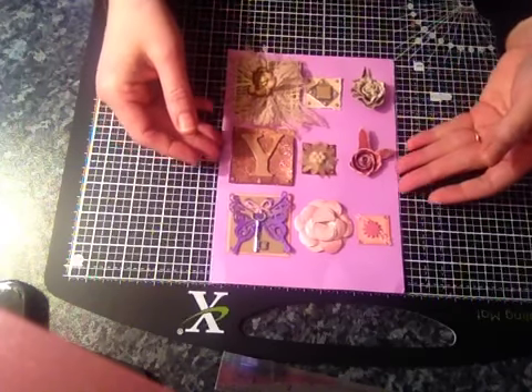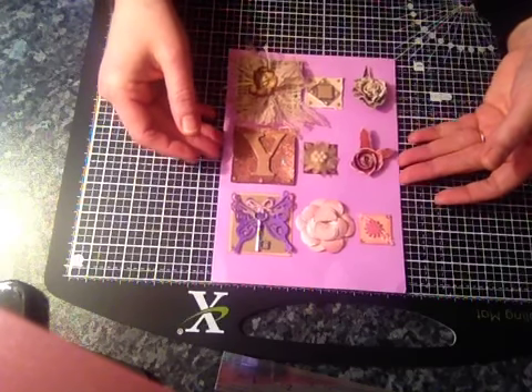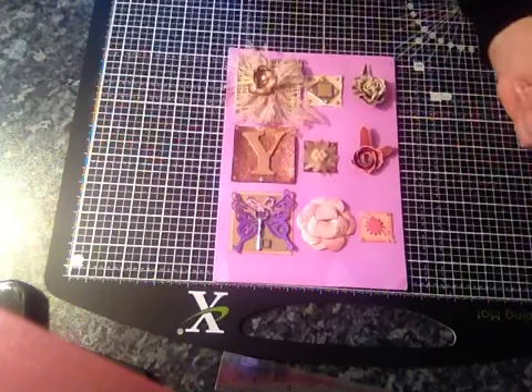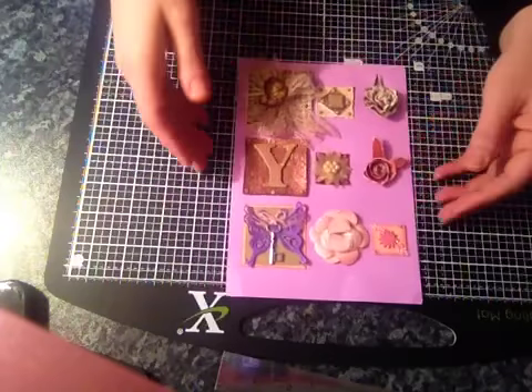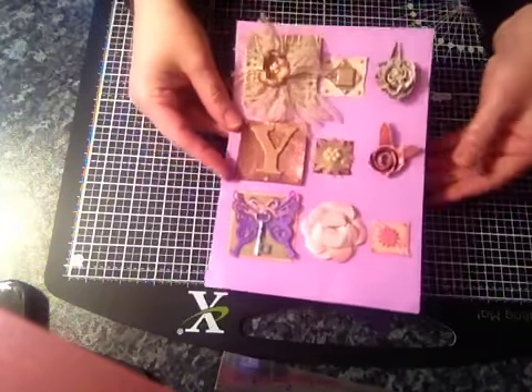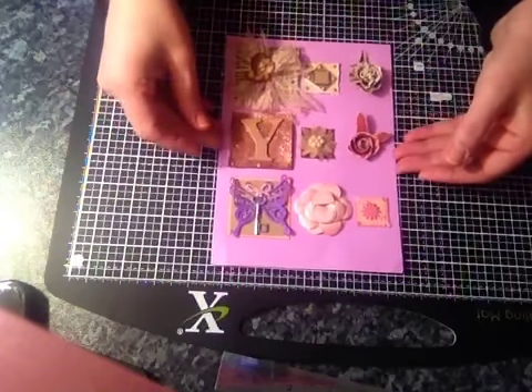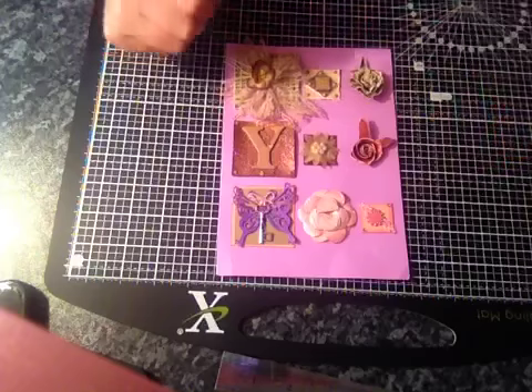So yeah, I'll put a link below for that, and thank you Tina, I love them, they're gorgeous. Thank you, bye!